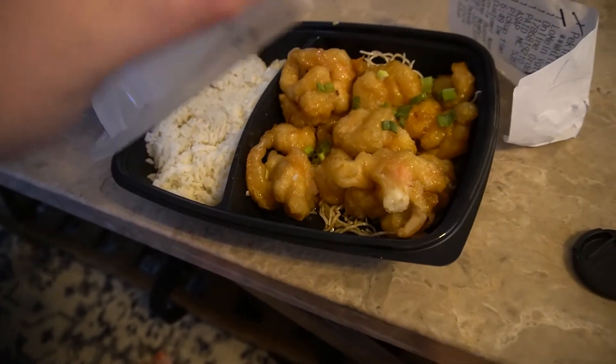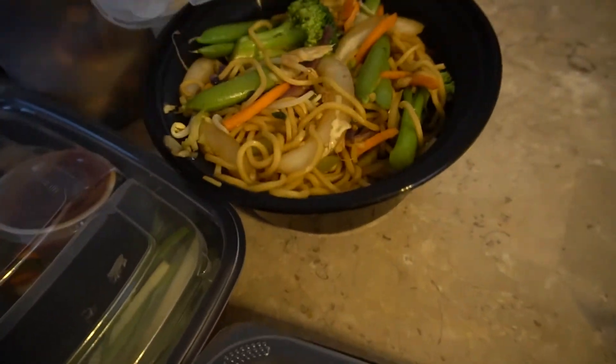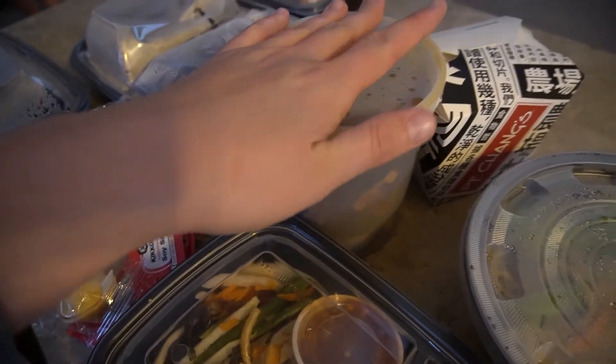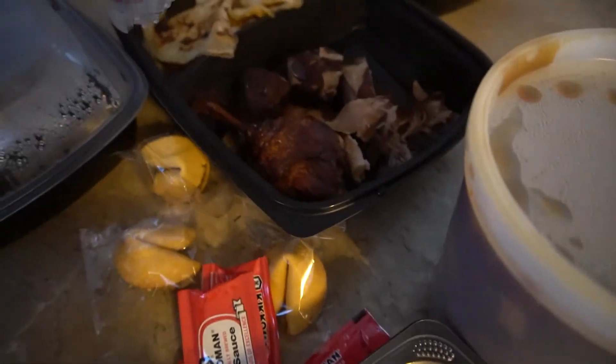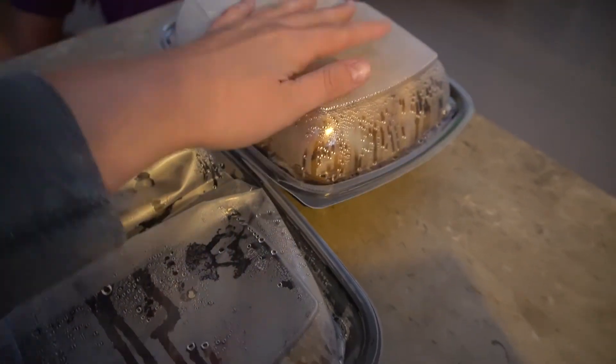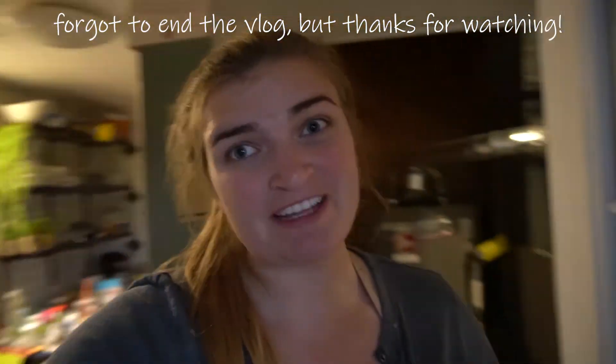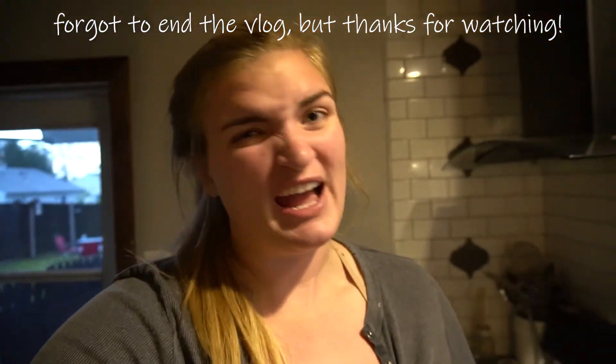Having some P.F. Chang's for dinner. Let's see — orange shrimp, vegetables for the duck, Mongolian beef, lo mein, sweet and sour soup, duck — this duck was $28. That's dessert, and sweet and sour chicken. We have this really good family-owned Chinese place that we like to go to, but the wait was super long and it's already seven o'clock on a Sunday. So P.F. Chang's it is. Hopefully it tastes good. Takeout is never as good as eating in person.